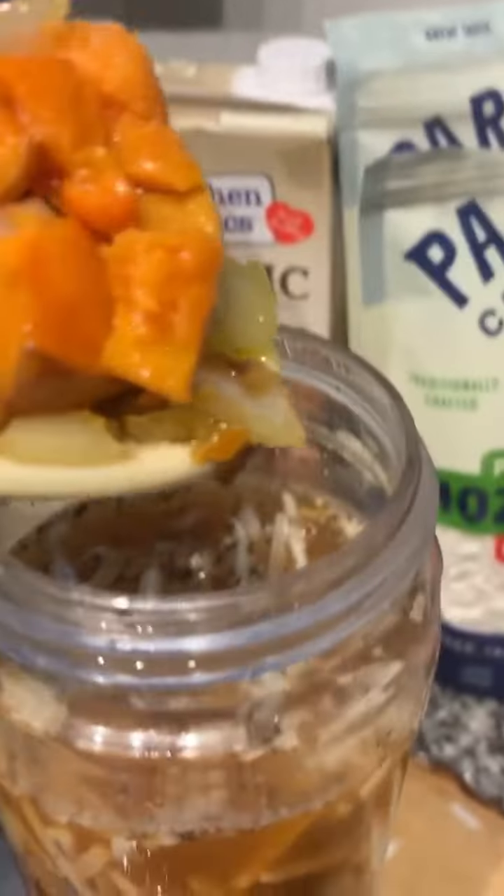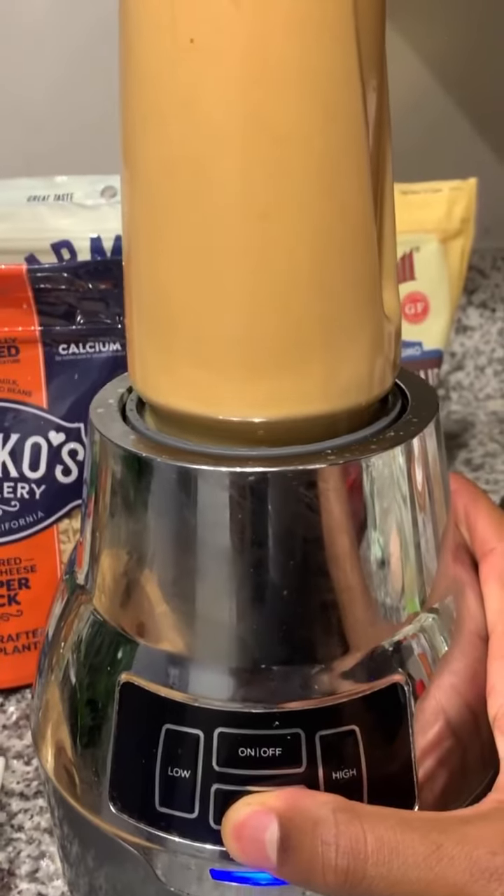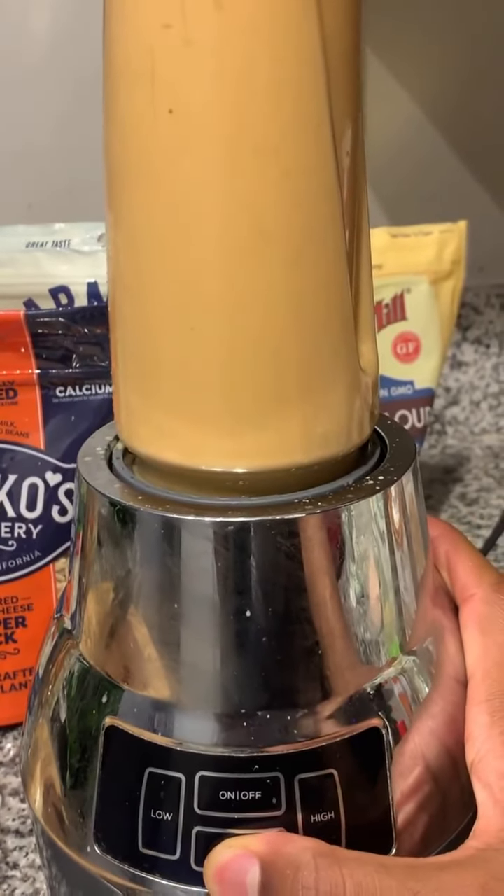And now the sweet potatoes and onions that we roasted for a couple minutes — we gonna add that in there just to give it that base, that sweet texture taste. And you see how yellow that is? Yeah, that looks like cheese sauce, right?